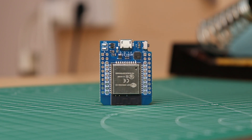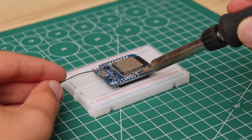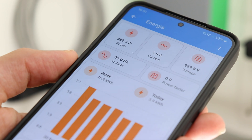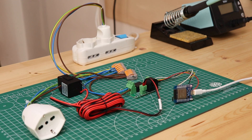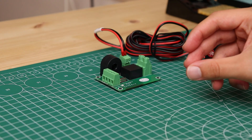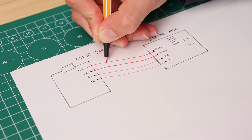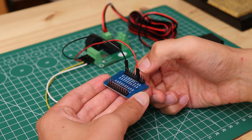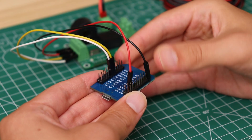Here comes in the other key part for this project: an ESP32 board. Using the WiFi connection this board will allow us to send the measured data to Home Assistant and view it from the app. To test the communication between the ESP32 and the energy meter I connected 4 jumper wires to the terminals on the PCB. With these cables I connected VCC and ground to the 3.3V power supply of the ESP32, the TX terminal to pin 16 and the RX terminal to pin 17.